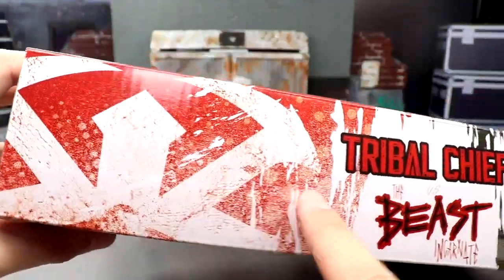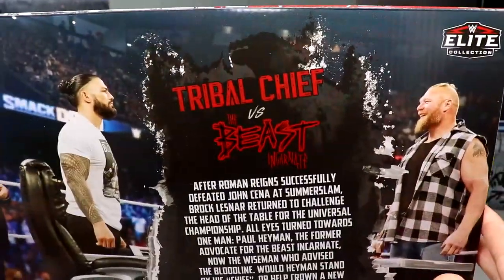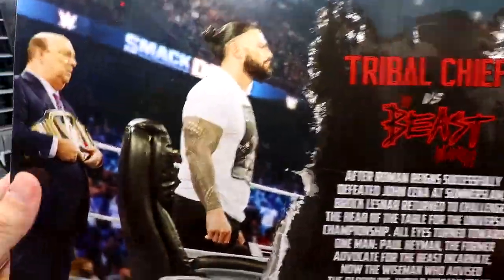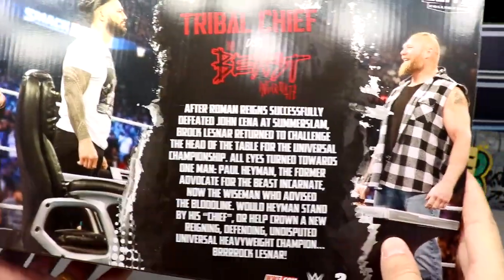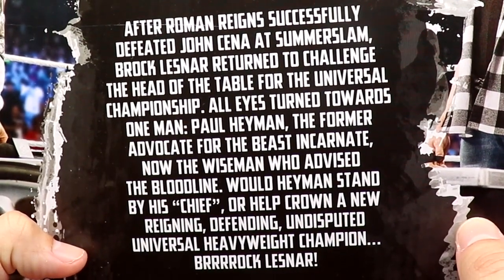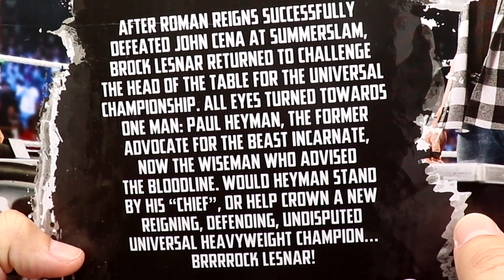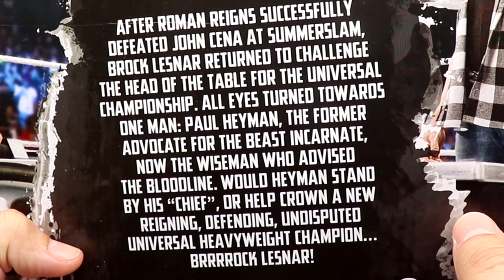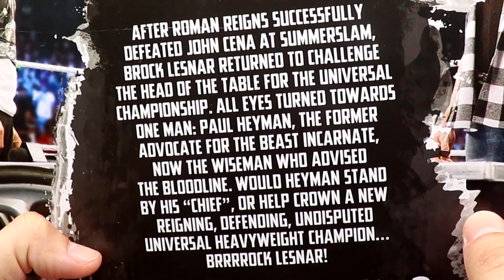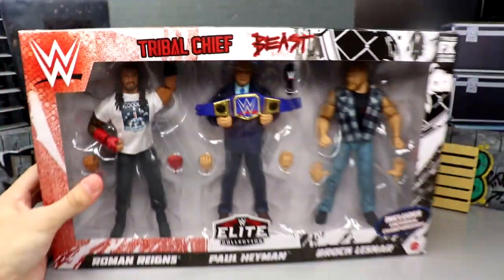You can see the Roman Reigns logo in red and white on one side, and the black and white Brock Lesnar tattoo and logo on the other. Spinning it around to the back you get 'Tribal Chief versus The Beast Incarnate,' an image of Lesnar, Roman Reigns, Paul Hayman, and a bio in the middle. It reads: after Roman Reigns successfully defeated John Cena at SummerSlam, Brock Lesnar returned to challenge the Head of the Table for the Universal Championship. All eyes turned toward one man — Paul Hayman, the former advocate for The Beast Incarnate — now the Wise Man who advised The Bloodline. Would Hayman stand by his chief or help crown a new reigning, defending, undisputed Universal Heavyweight Champion, Brock Lesnar?